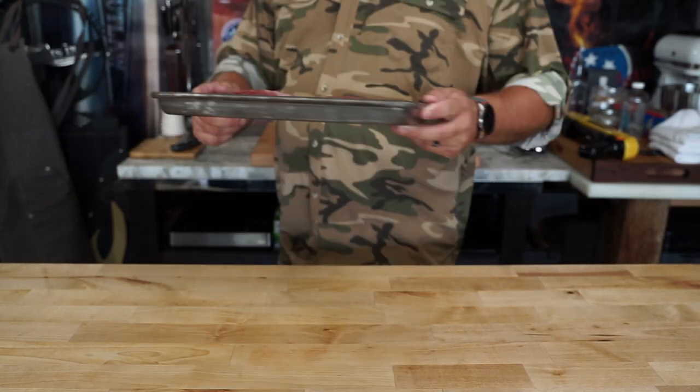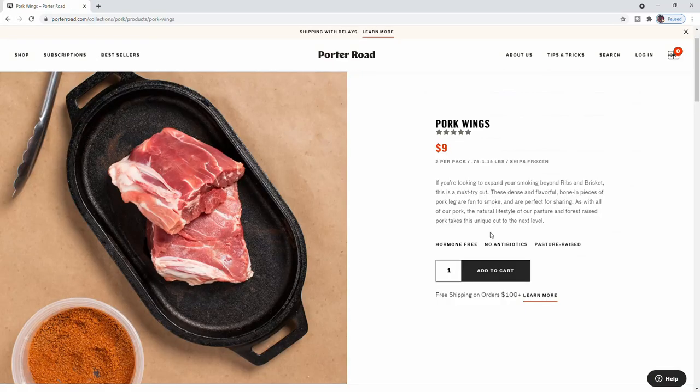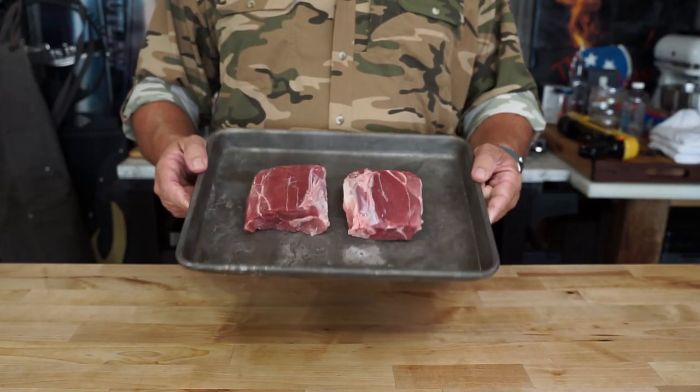Click on the link in the description below. After you hit that like button, go to Port of Rode, look up pork wings and hit that add to cart button, and these babies will show up on your front step.